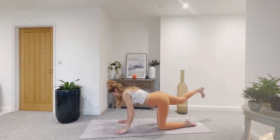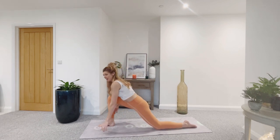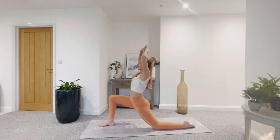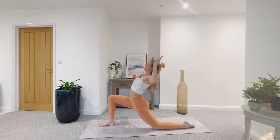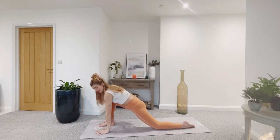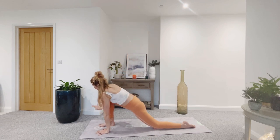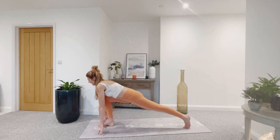As you exhale, release the left hand, step the right leg all the way through, landing in a lunge. Check your alignment — front knee over front ankle. Inhale, sweep the arms up, pull the belly button in and up. Exhale, cactus the arms — bend at the elbows, open the chest, press everything back, squeeze the shoulder blades together. Exhale, float the hands all the way back down, left palm comes to the ground. Inhale, twist — right fingertips reach up, open through that right shoulder.